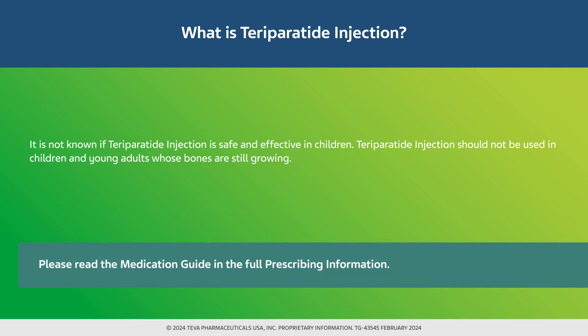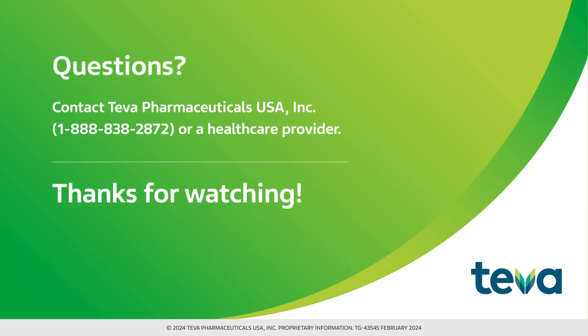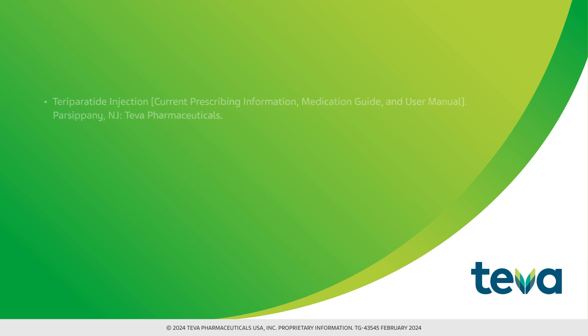Please read the medication guide and the full prescribing information. If you have questions or need help with the teraparatide injection delivery device, contact Teva Pharmaceuticals USA, Inc. at 1-888-838-2872 or a healthcare provider. Thank you.